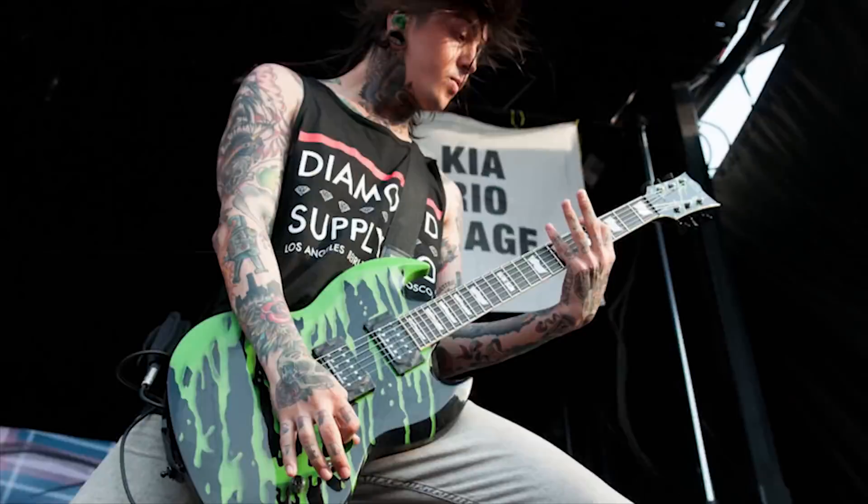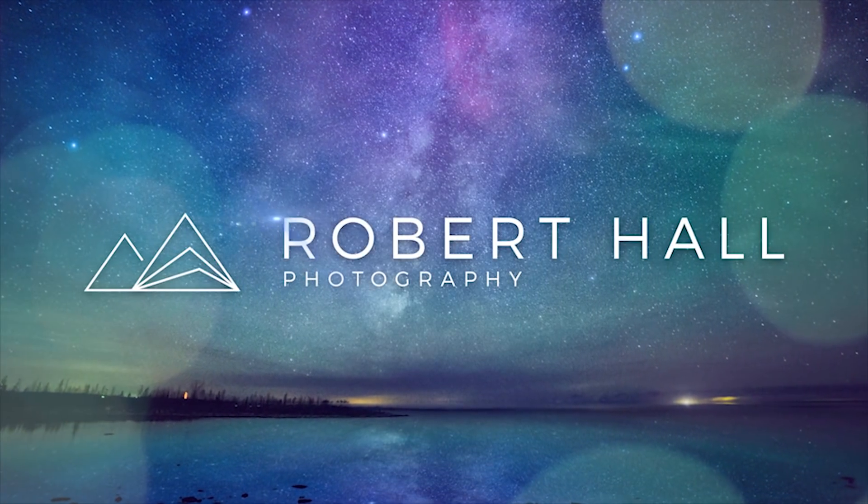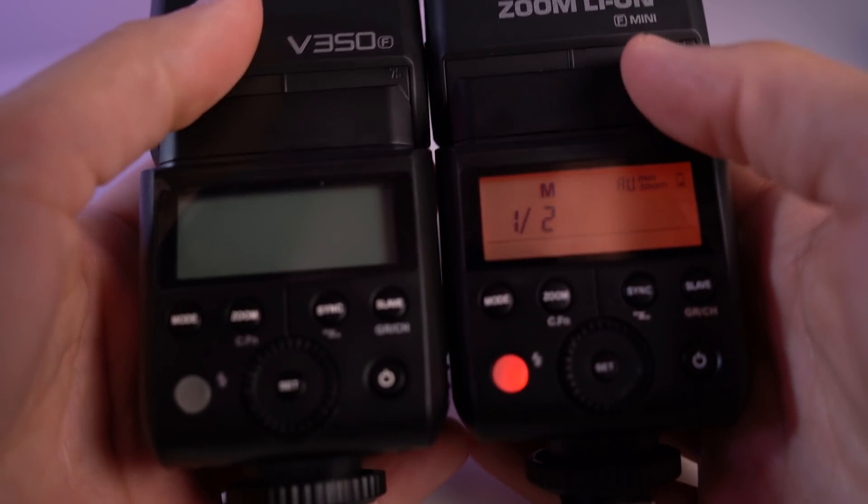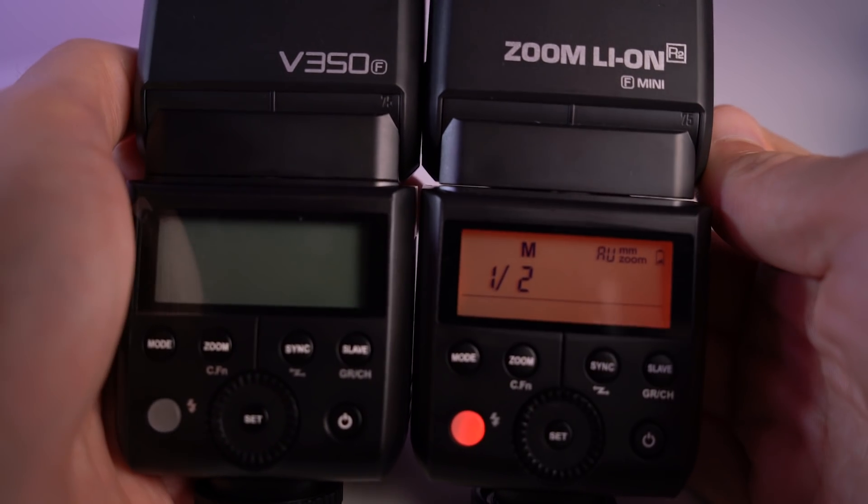Hey YouTube, it's Robert Hall, and in today's video we're going to talk about the Godox V350. Last summer I reviewed the Godox TT350, which was a perfectly sized flash for smaller mirrorless cameras, but it had some weaknesses in peak power and a slow recycle time. This has changed with Godox's release of the new V350, which will be called the Flashpoint Zoom R2 Lithium Ion Mini from Adorama.